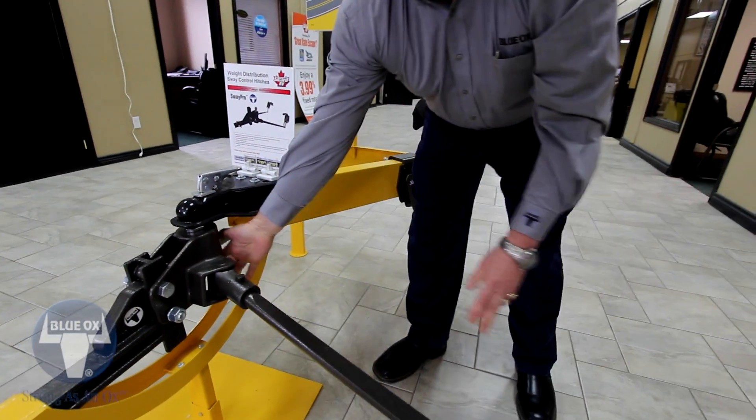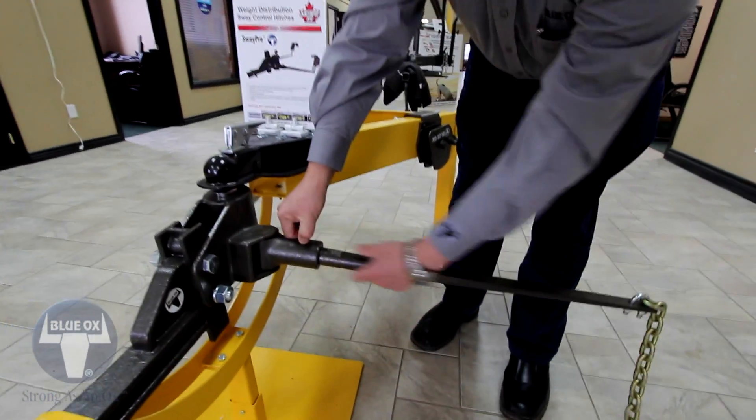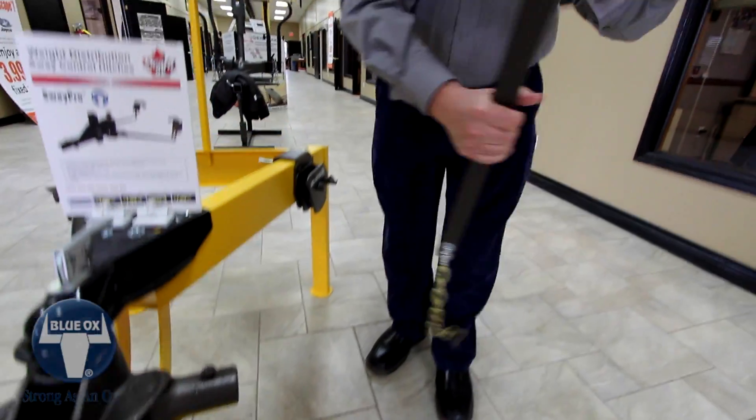Look at that — we've got two grease sticks in this thing. What does that do? Grease stays in the head, not on the bars.